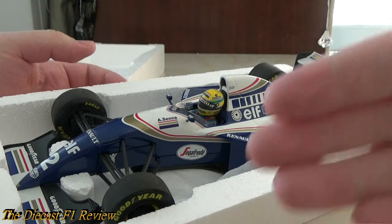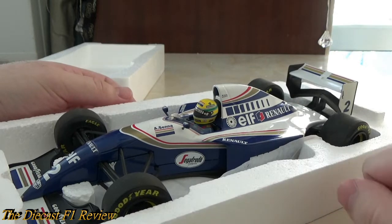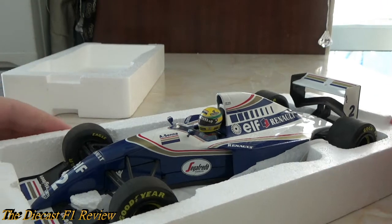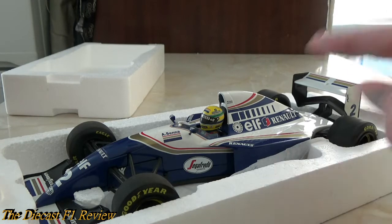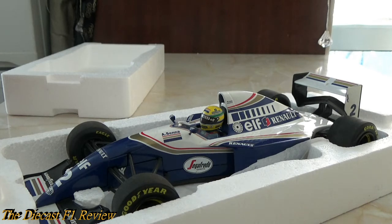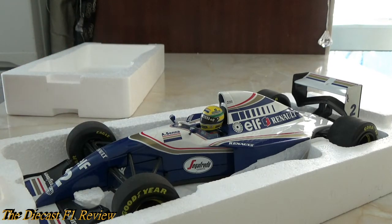It was a bit off the pace and Benetton got the upper hand on them. Whether the Benetton was legal at the time is up to various interpretations. The car was fast in qualifying but didn't match the Benetton in race pace. Senna led the first race up to the pit stops but Benetton got the jump on him and Senna couldn't keep up, spinning off. Damon Hill finished second but a lap down. Then in the second race in Aida, Japan, Senna was on pole again but was knocked off at the first corner by Mika Häkkinen, and Damon Hill retired with a gearbox problem.